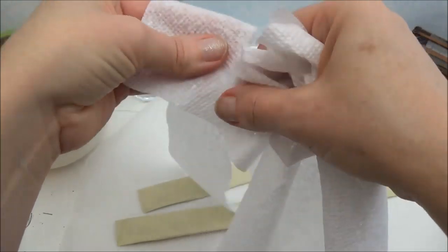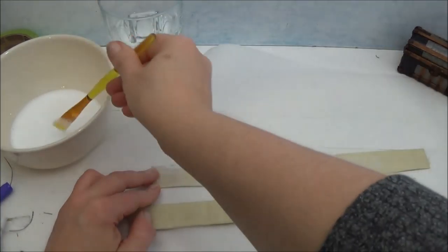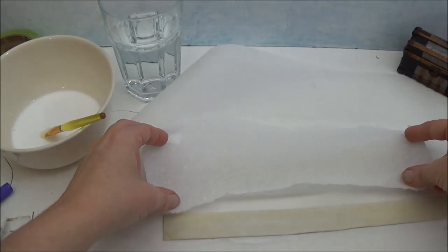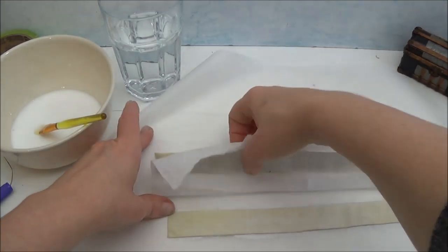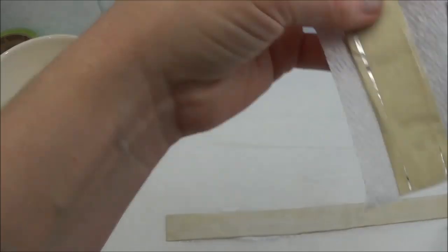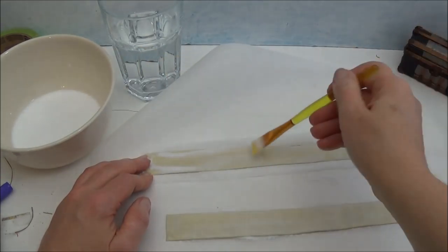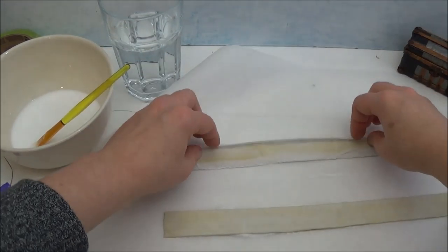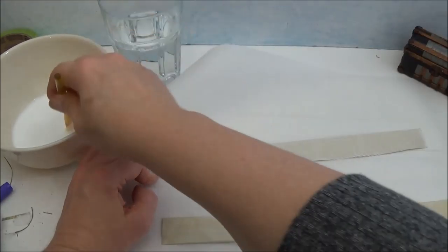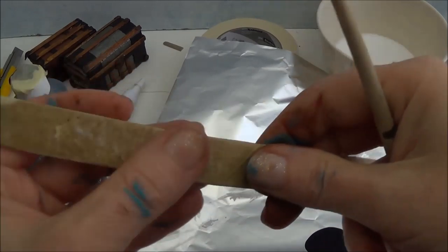Now I'm going to cover these in paper towel or a napkin — whatever you have on hand. If it's two or three ply, you'd want to take one of the plies off. I'm painting glue on the good side first, then taking one of those strips and laying it over top and smoothing it out. I'll turn it over and trim these down, then put glue on the back side and roll the towel over. Then I paint the good side with glue again, make sure the edges are sticking down, and leave it to dry.